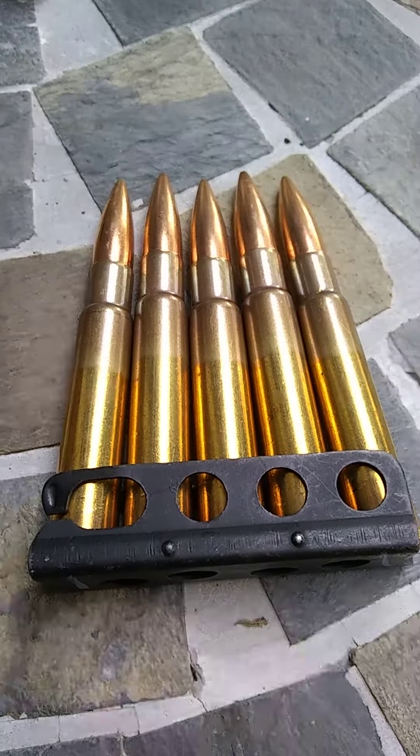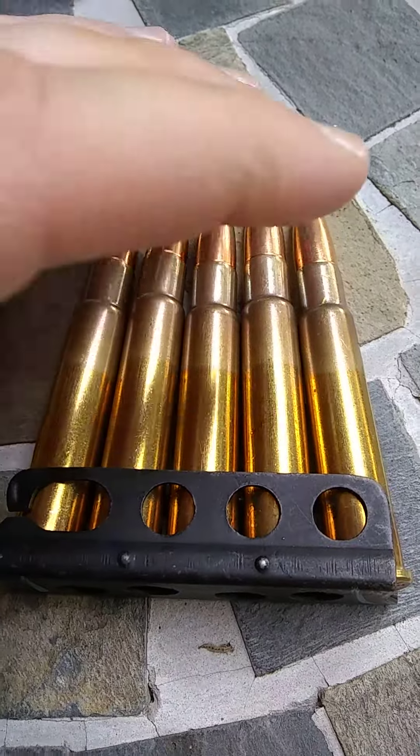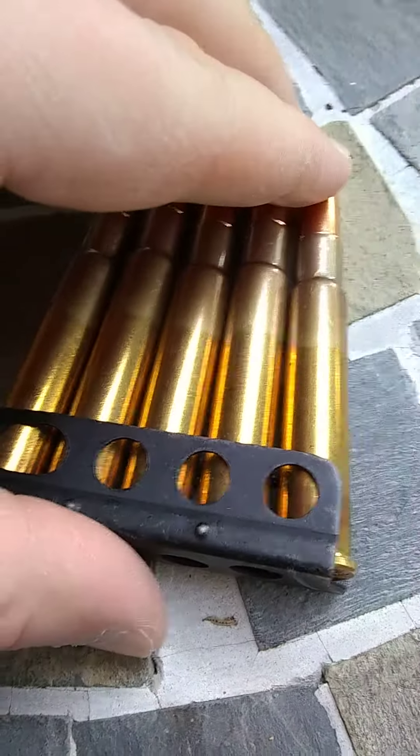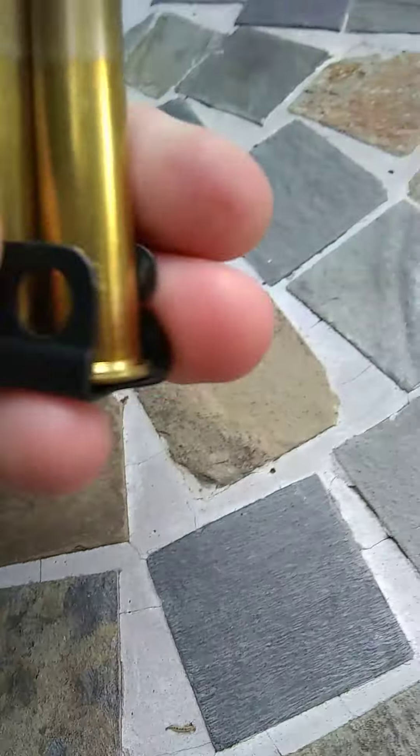Hey guys, welcome to 303 British. Today I'd like to do a quick little video on how to properly, by the book, load these chargers.